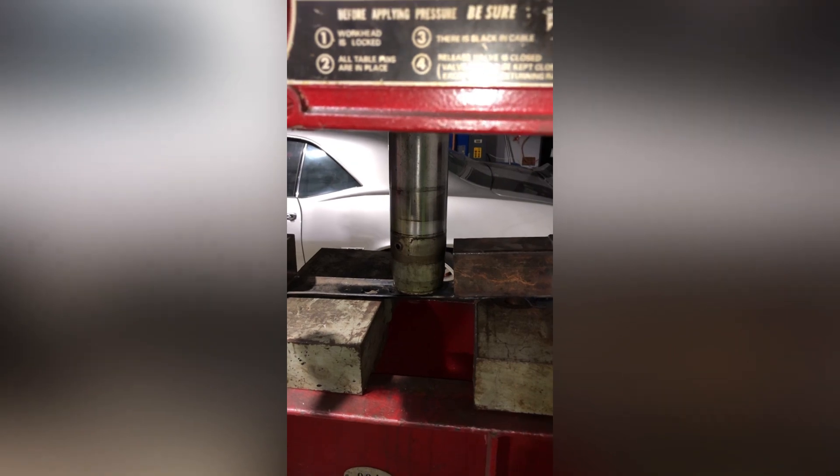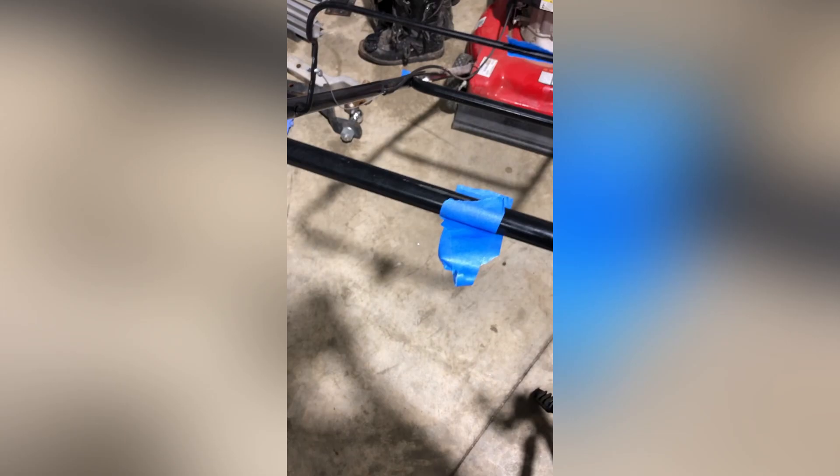I needed to fix the bent blade so it would stop hitting the deck every time it went around. This was easy with the hydraulic press. I put the blade back on and then figured out a better way to turn it off from a long ways away.